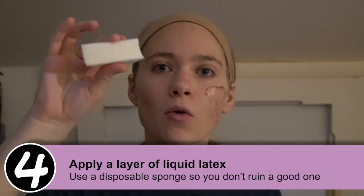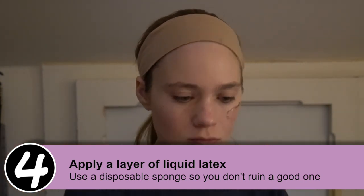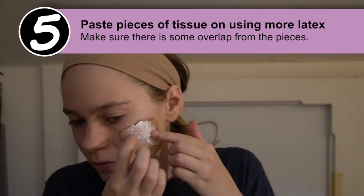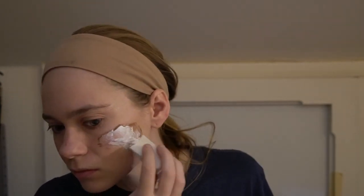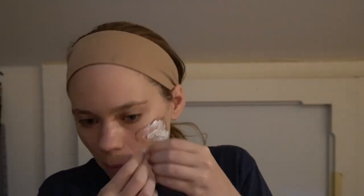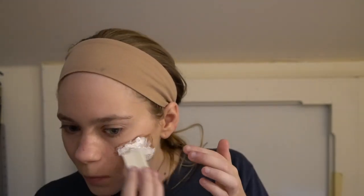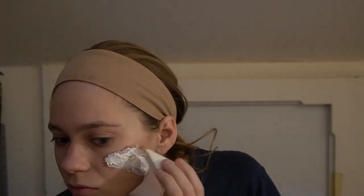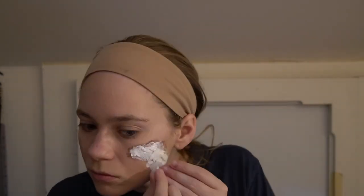First, apply the first layer of liquid latex to the entire area where you want your scar to be. Make sure to use a disposable sponge here because it's going to ruin your sponge — you'll just have to throw it out. Next, take your pieces of tissue paper and paste them to your scar area. Overlap them so that it creates texture, then use liquid latex on top of the little pieces to paste them down so it looks like one piece, one scar. Make sure to overlap the liquid latex over the edges of the tissue pieces so that it can meld into your skin a little bit better.